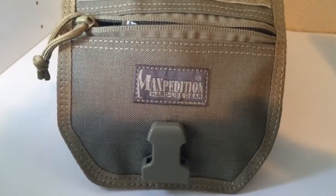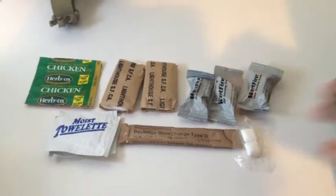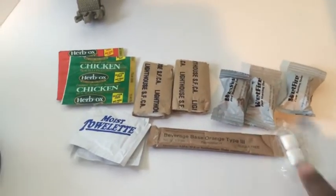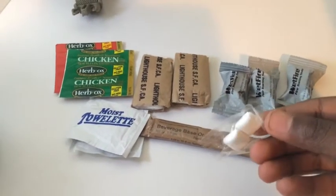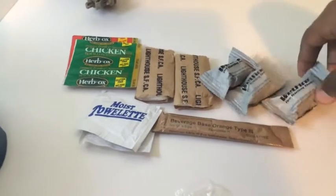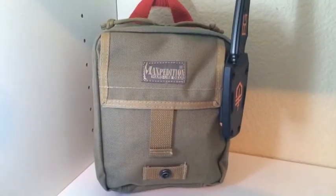Now I'm going to lay out everything in the top compartment on the table so you can see it. So here's everything laid out. You can obviously see we've got some chicken bouillon, some beef bouillon, some moist towelettes, beverage base, some gum with laxatives in case you have to go, some teepee, and then some wet fire tenders. Now let's see what's inside the front compartment.